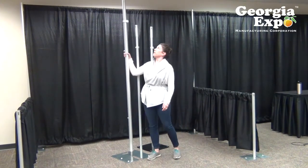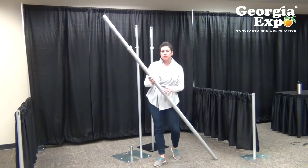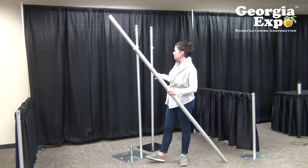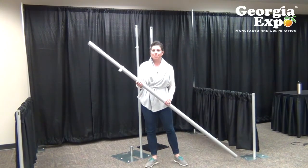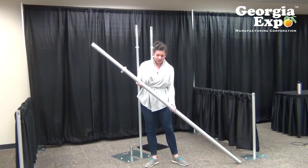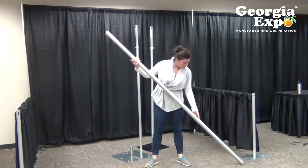Our two inch version is my favorite telescoping upright that we offer. Georgia Expo is the only manufacturer that makes this style of telescoping upright, so you know you're getting a quality product. This is the two inch diameter, and I wanted to point out a couple of things on this one.